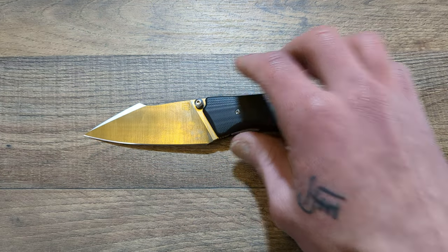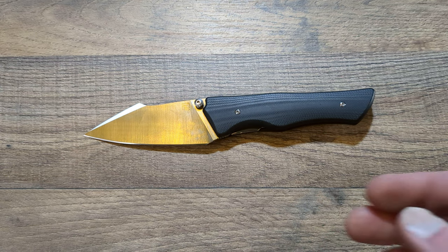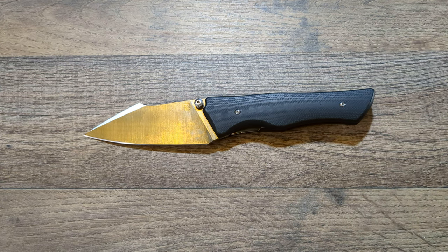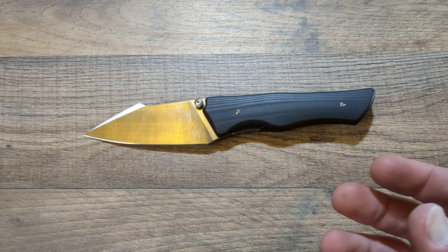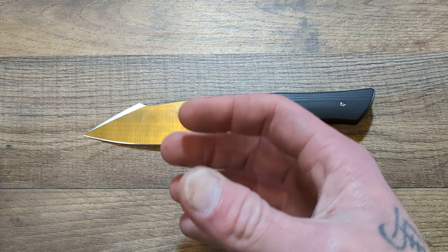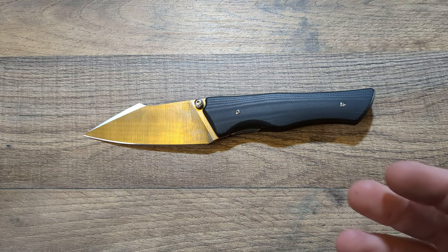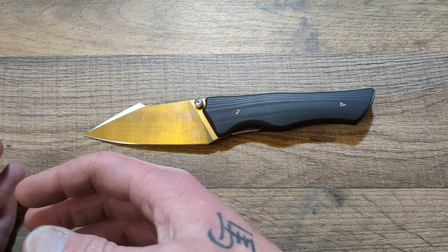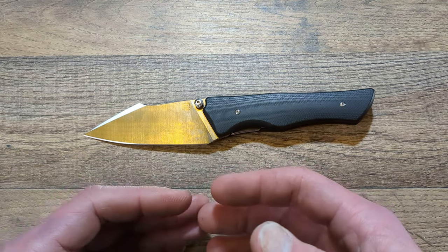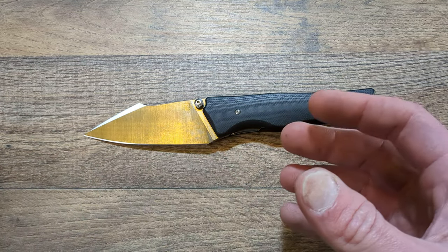Before we jump into that, if you like knife content, EDC content, survival and preparedness type content, you are in the right spot. I do gear reviews, all kinds of different content videos related to anything EDC or preparedness. We do live streams on Saturday 11 a.m. Eastern and Monday 5 p.m. Eastern every week. Everyone is welcome there.